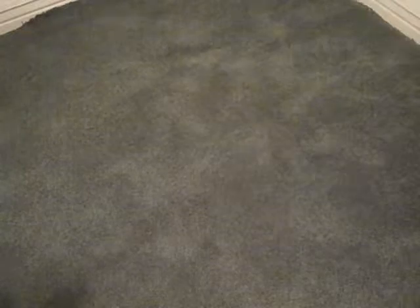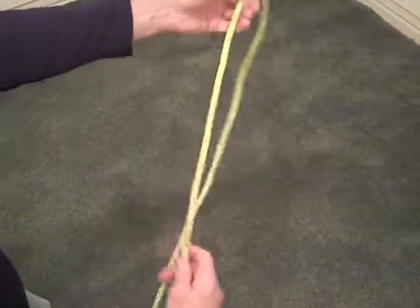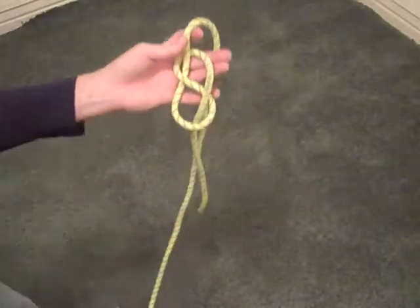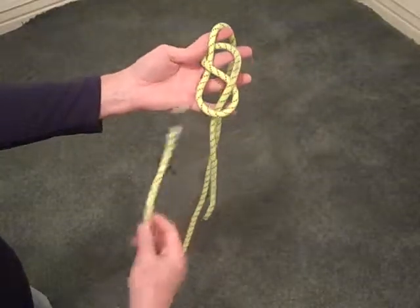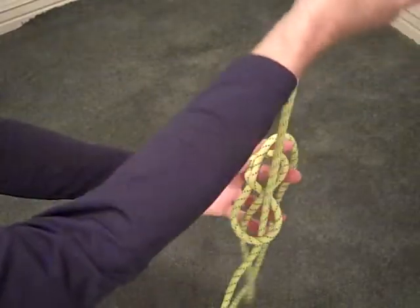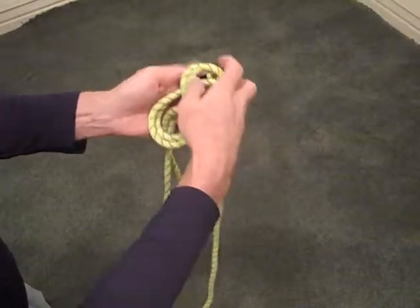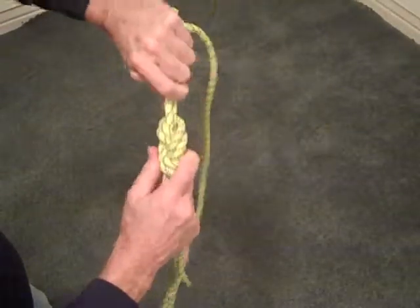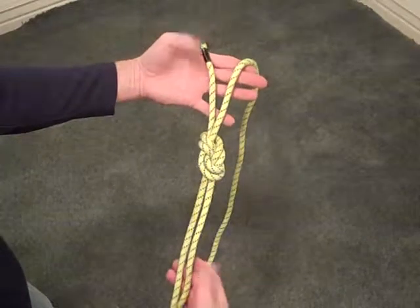Another way we use the figure eight knot is to join two ropes together — remember we call that a bend. The figure eight bend is made by creating a figure eight knot through the loop and then taking another rope and following through that figure eight in the other direction. It looks like there's a nice opening to enter the knot, but if you start it over here it makes the knot easier to tie and neater. Snug and dress the knot and there we have a figure eight bend joining two ropes together. It's also called a Flemish bend, and the tails stick out of opposite sides.